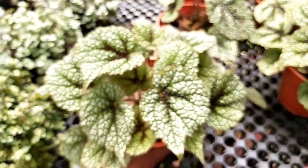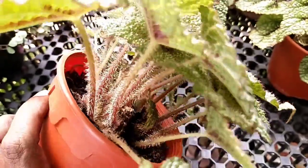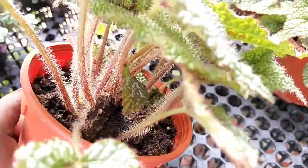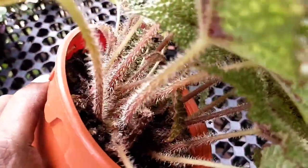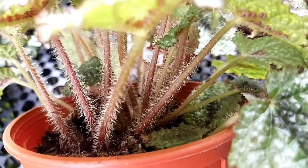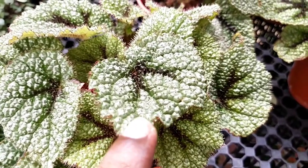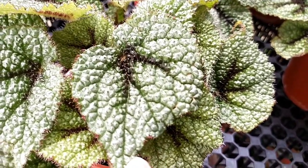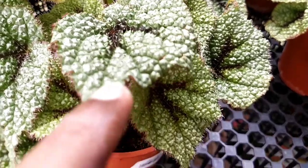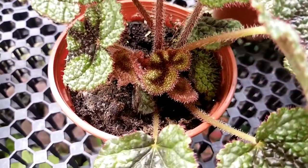I found this particular begonia in a local nursery and would like to give a plant review on its care. I must say this one is really difficult to care for, unlike most rex begonias or cane begonias. It is highly sensitive — it cannot handle too much strong sunlight, and it does not do well in wet areas either.